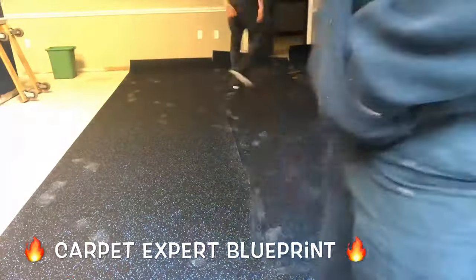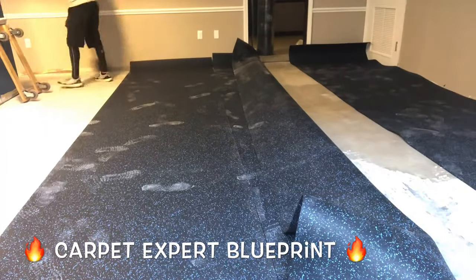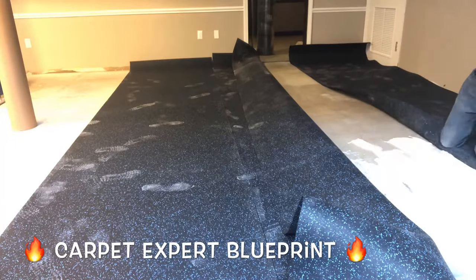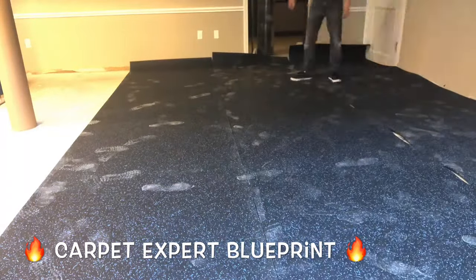First things first, it's ridiculously heavy. We're doing a commercial project right here. These are 4-foot wide by 18-foot long sections of rolled rubber flooring — super heavy. We have about 18 rolls of this, so fortunately I was able to work out a deal where they delivered it and got it up to the floor for us, and then we're just here to install it.